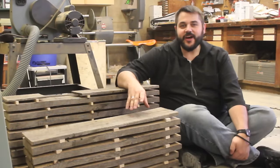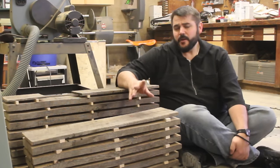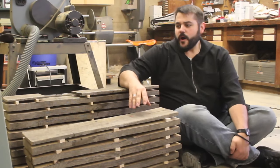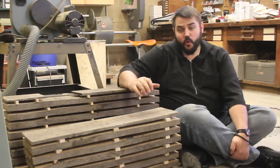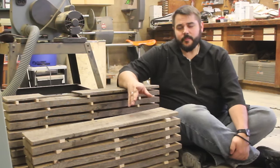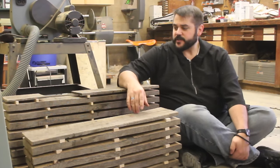After resawing it on the bandsaw, I ended up with about 25 board feet of material, which is more than I need, but that's okay. I've got it stickered up in order to let it dry and continue to acclimate to my shop. I don't want to take it to its final dimensions until it's had some time to dry out a little bit more after being cut, because some of this wood has never been exposed to air before, so there can still be some cupping and warping — which is the reason why I added a little bit more thickness to all of these pieces.